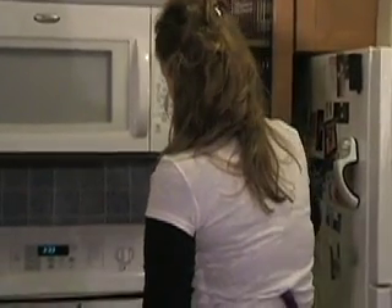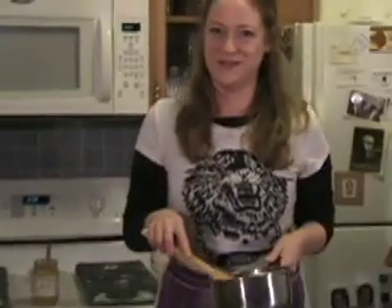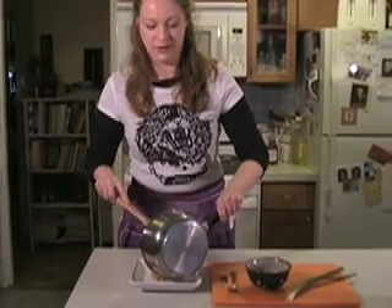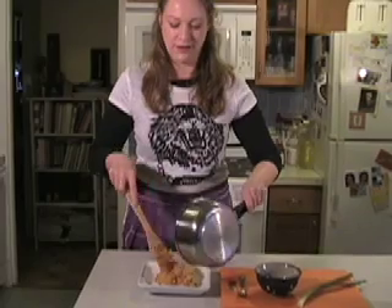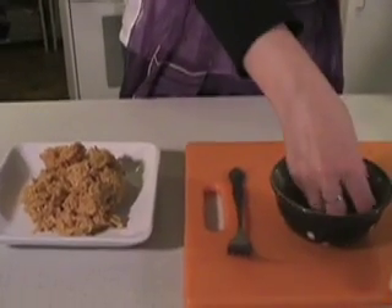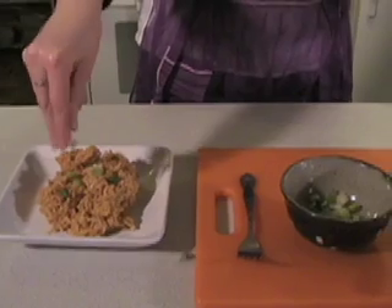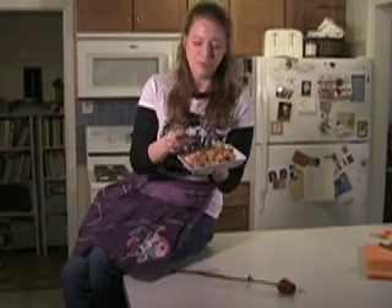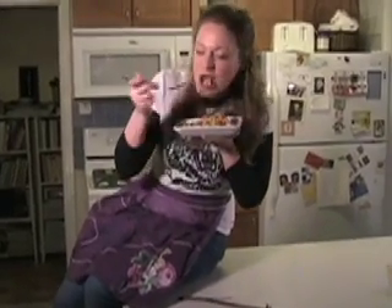Now that you have all your ingredients mixed up together, it's time to serve the Hobo Helper. You can really garnish with anything that you may like, and additions are limitless — limitless as your imagination. For now, let's do some green onions. Hobo Helper. It is a frugal feast.